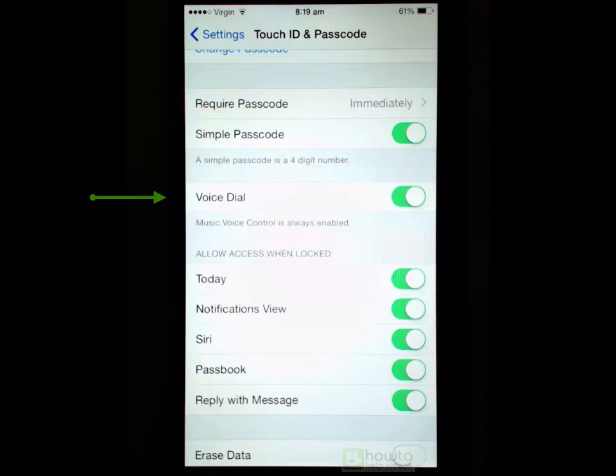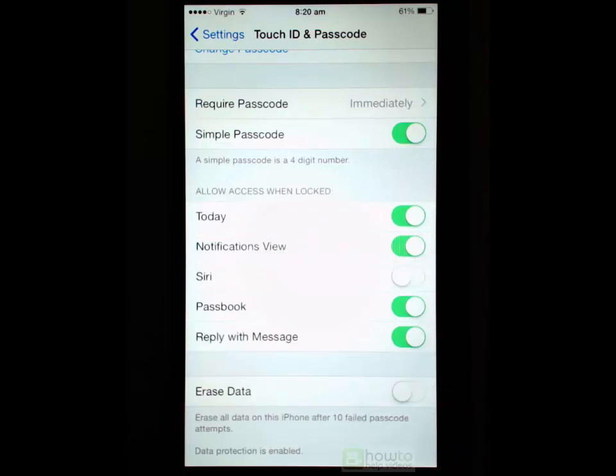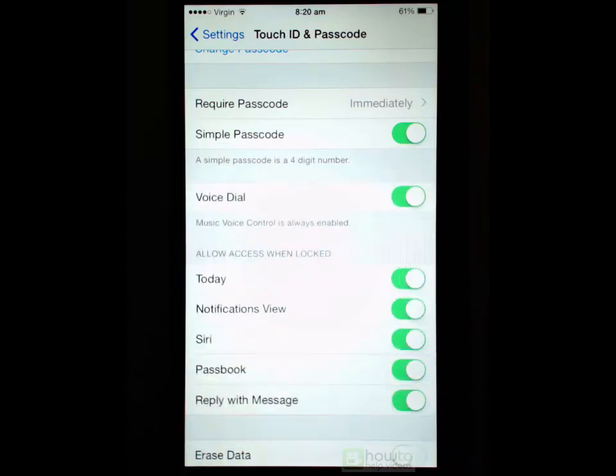You have Voice Dial, which allows you to control your music from your lock screen. Once your phone is locked, instead of unlocking it you can just long-press the home button — it will bring up Siri and you can command Siri to play music from your library. Siri cannot access other parts of your phone, just the music area. You also have the ability to allow or disallow certain features when the phone is locked. If you disable Siri then voice dial will be unavailable, so it's up to you what you would like available from your lock screen.